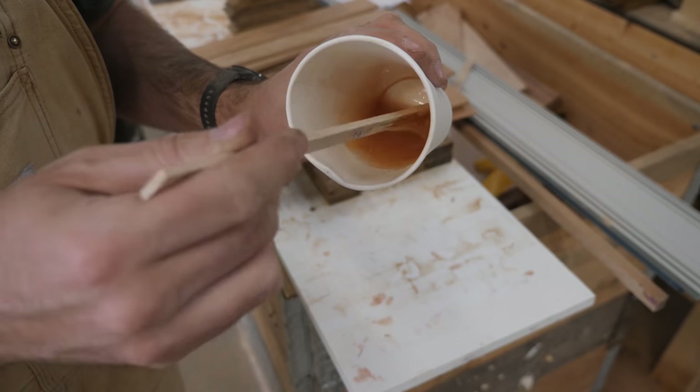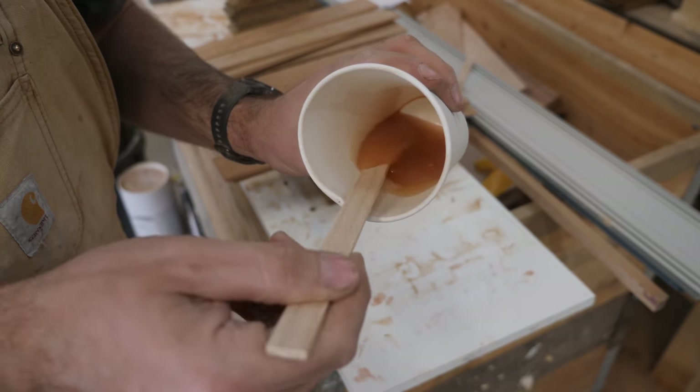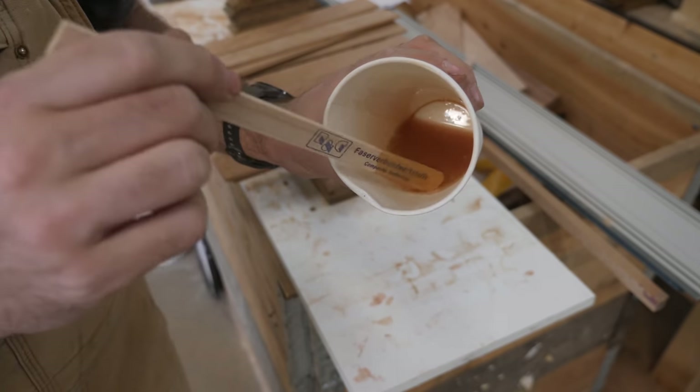This is epoxy with a little bit of sawdust mixed into it. I'm going to be adding some 406 filler to thicken it up. My hope is that this will match the color of the wood that I'm using for the center of the cabinet doors.